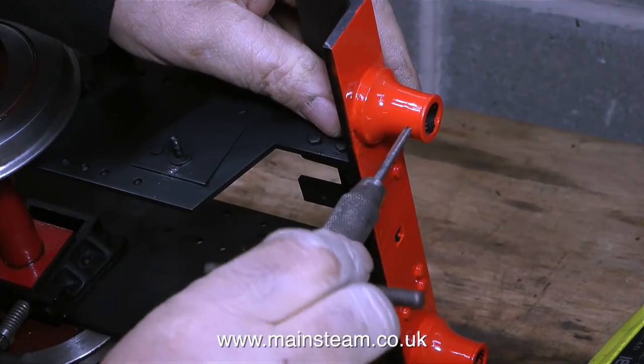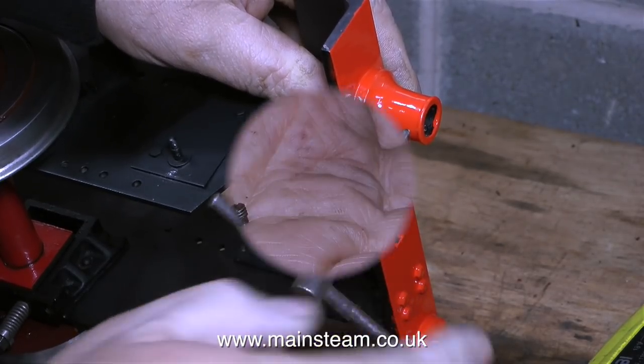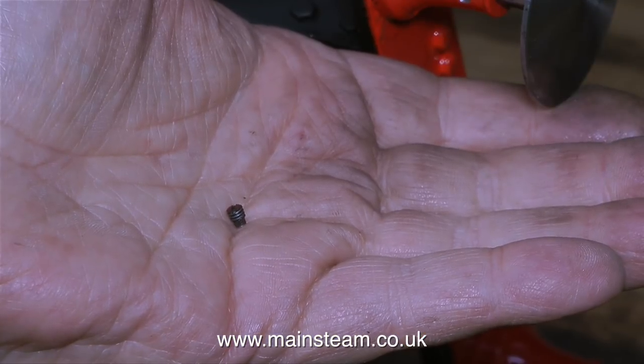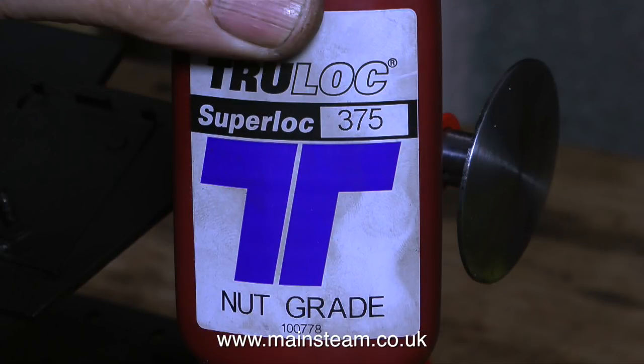The buffers are held into these buffer stocks in quite an unorthodox way. Normally the buffer has an extension shaft that goes through the rear of the buffer beam, but on this locomotive it uses a small slotted grub screw with the end turned down to fit in a slot in the buffer itself.